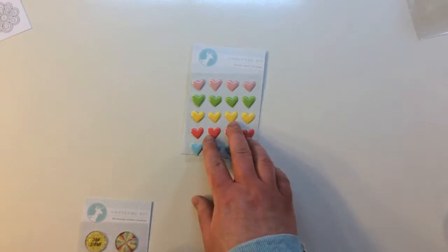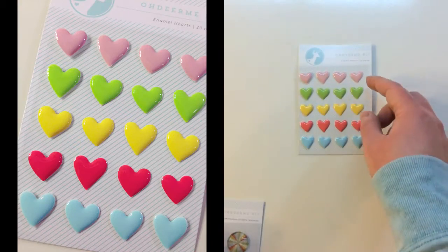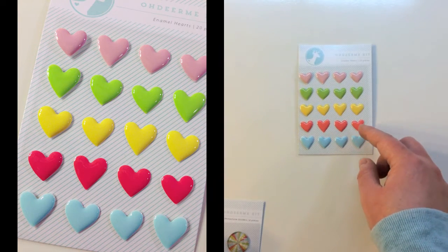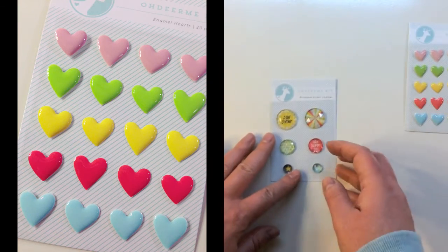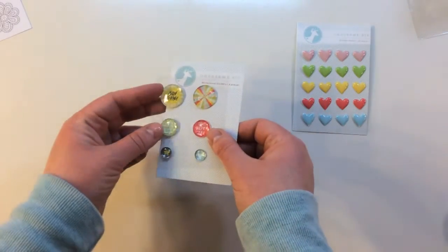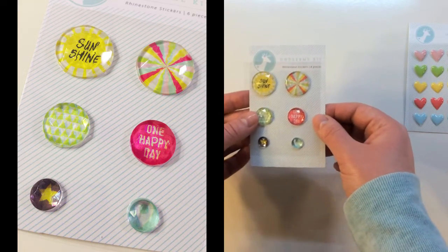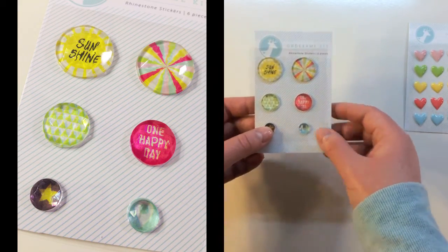There's a pack of enamel hearts — these are epoxy stickers and there are five different colors of hearts in pink, green, yellow, coral, and blue. There's also a pack of rhinestone stickers with six pieces; these are super dimensional and faceted. They say 'sunshine,' there's a ray, 'one happy day,' a star, and a heart.